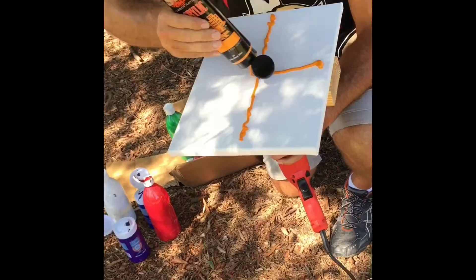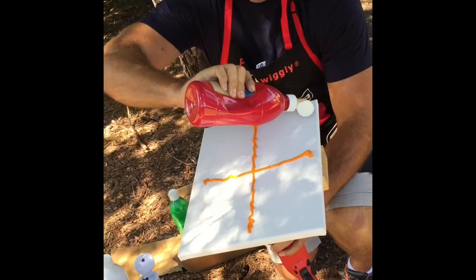All right, so we're going to do a little spin art. It's our first one. I kind of got an idea of what I want to do. Just picked out some of my favorite colors.